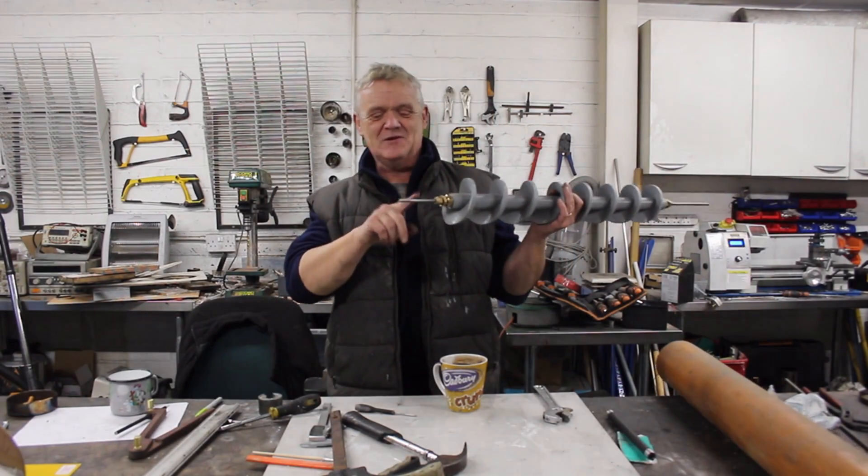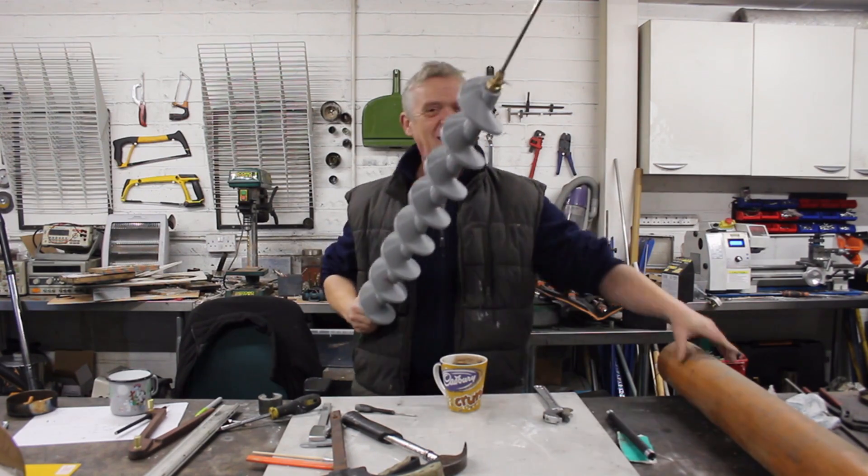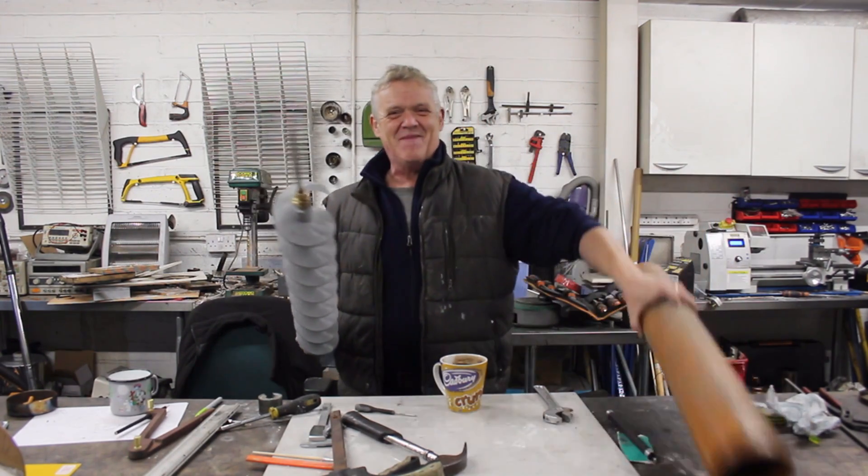It's strung together on that bit of steel bar, and you can see the plumbing fittings are holding it nice and tight and keeping it true. Now we can stuff it in our drain pipe.